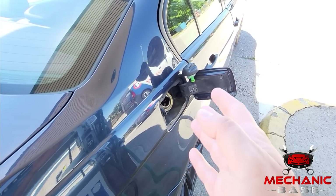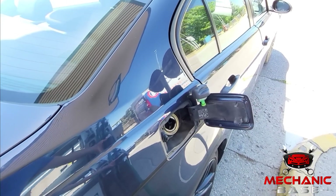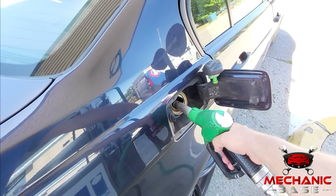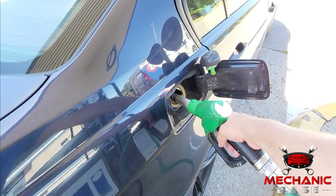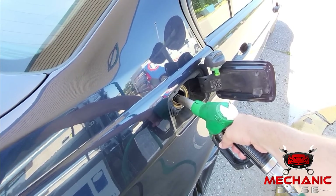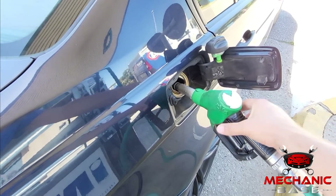The next symptom is fuel consumption. A faulty oxygen sensor will, in most cases, affect fuel consumption and cause poor gas mileage. This is because readings from this sensor are responsible for achieving the optimum air-fuel mixture and the best possible performance. So if you have noticed that you have to fill up with gas more often than before, the oxygen sensor is one of the first things to check.